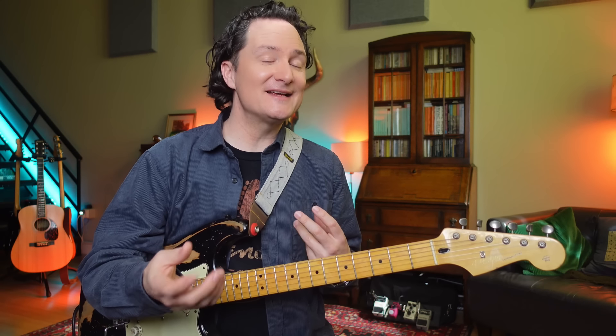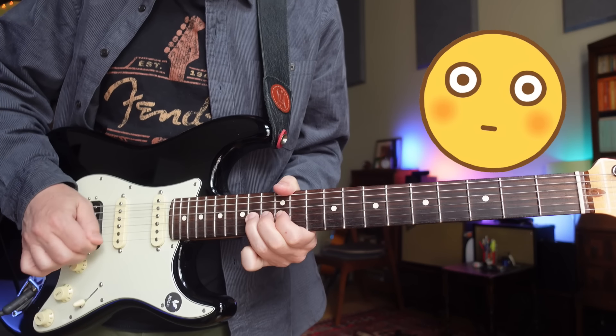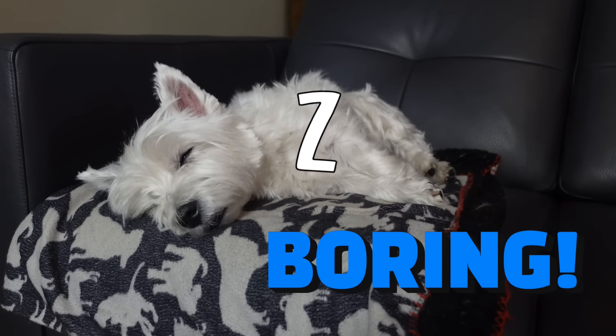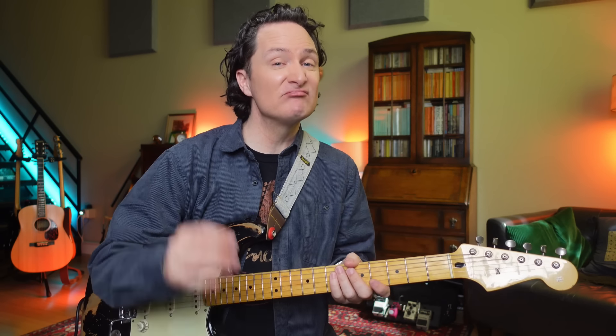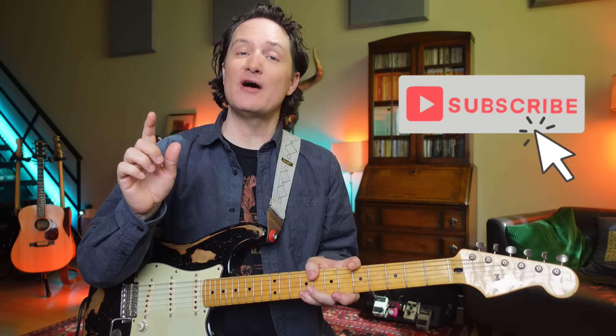For example, let's take a simple lick that has a decent call and response phrase to it, but is otherwise really lacking in feel. And now, step by step, adding just one thing at a time, we're going to alter this lick so it goes from boring to cool. Don't forget to hit that like and subscribe because it helps other people find this channel, and then we can make lots more videos.